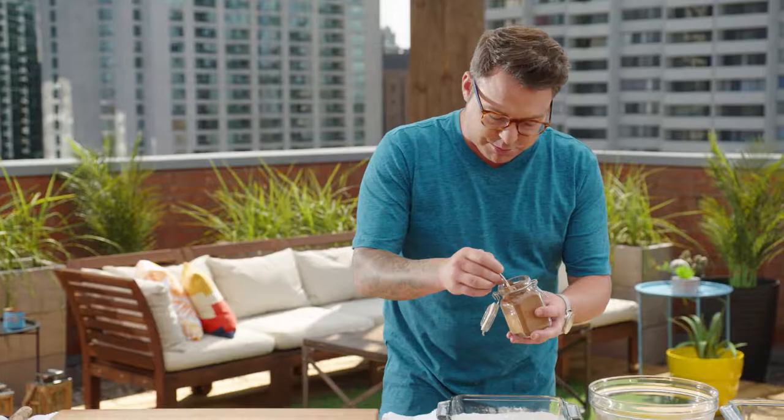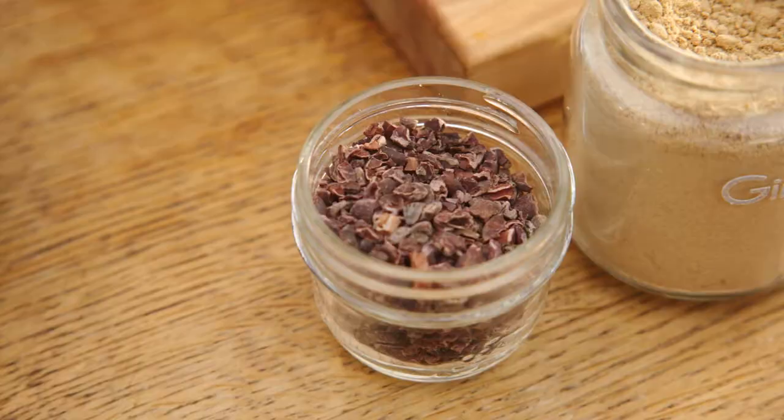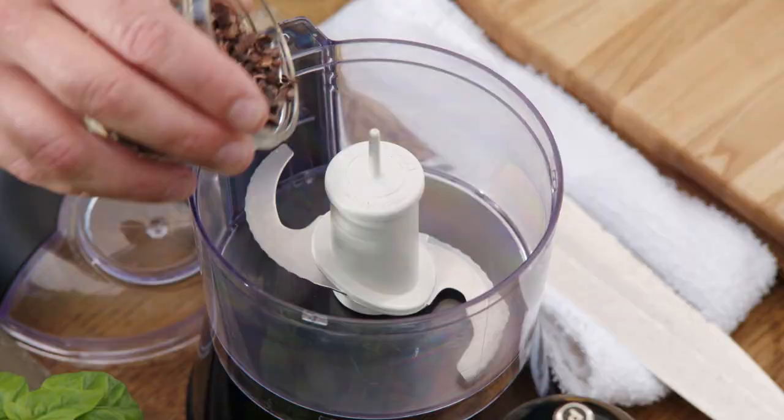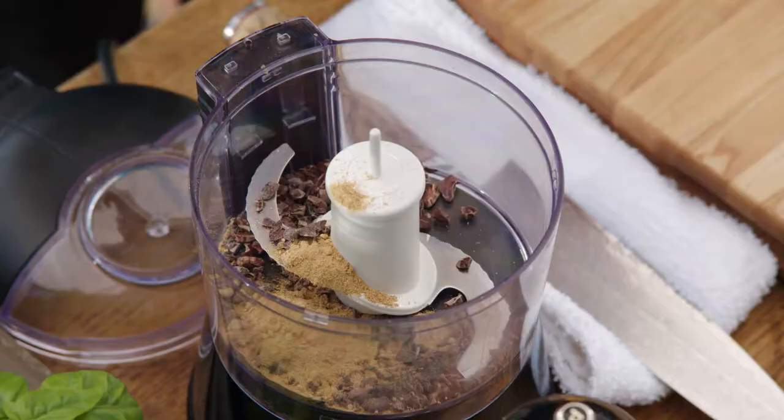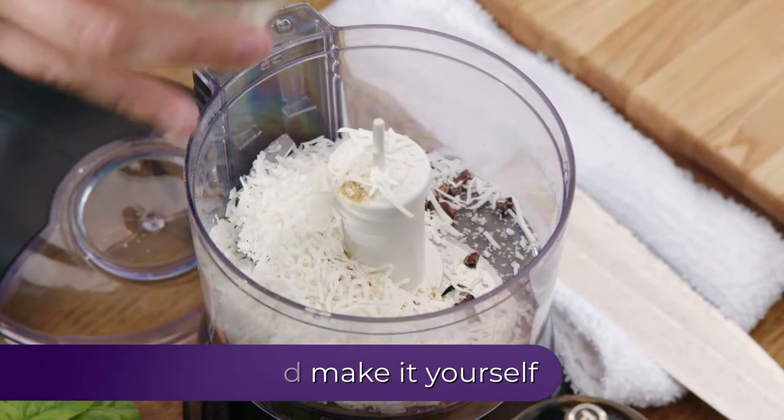So some cocoa powder and then flour to make the bond — that's the first part of the dry dredge. For some texture, cocoa nibs and ginger powder. And then some sea salt. Sea salt and chocolate, they're best friends. And then coconut — it's going to give it a tropical feel. Give it a buzz.